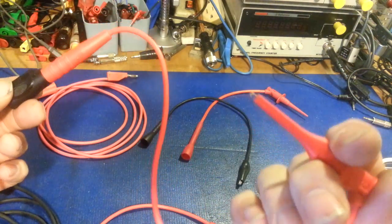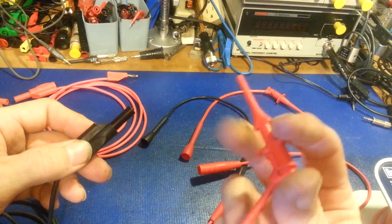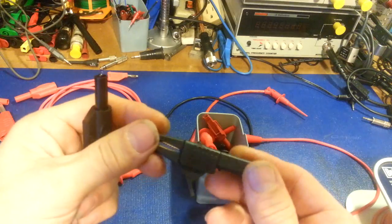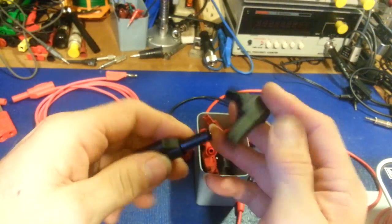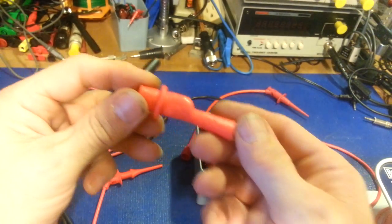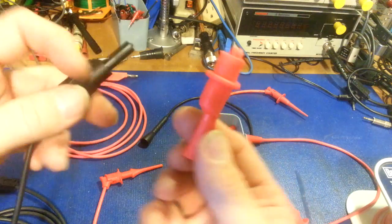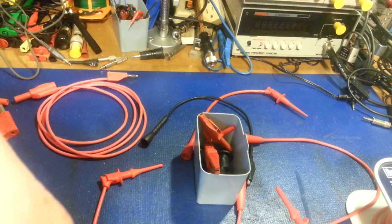You can use whatever test lead end you want — here's a mini hook with little grabby fingers. You can get all kinds of alligator clips — there's big clips, and they don't have to be Fluke. This one's Mueller — it accepts the double-insulated banana. This one I'm pretty sure is the Agilent style. These are good — rated CAT 4 600 volts and CAT 3 1000 volts.